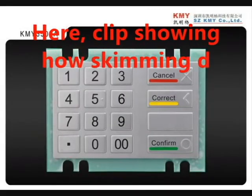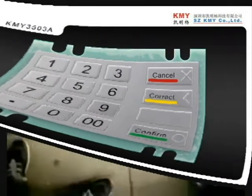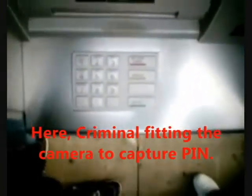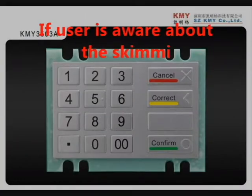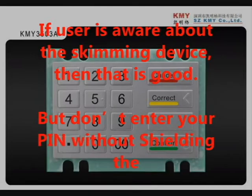This clip shows how a skimming device can be used by a criminal to steal your information. Here, a criminal is fitting a camera to capture the PIN. Here, a criminal is fitting a skimming device on the card reader of the ATM machine. If the user is aware about the skimming device, then that is good.